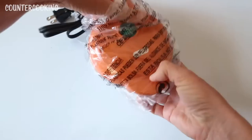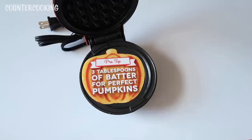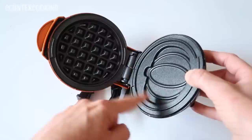Here's the waffle maker. All of the other Dash minis that I have have a blue light. It says three tablespoons of batter for perfect pumpkins. Here's the pumpkin side and there's the waffle side. I don't know — I think it would be better if there were two pumpkin sides, but we'll see what happens.